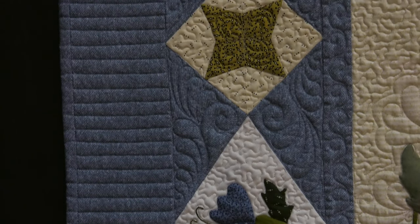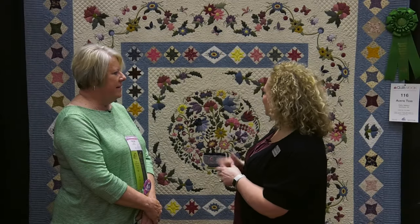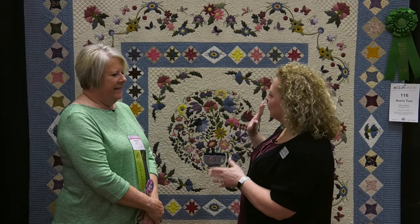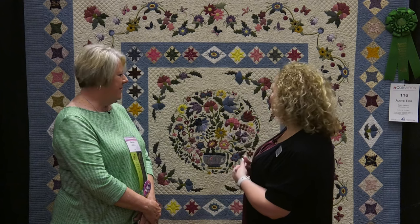And then also a little bit of hand embroidery, which is really making a comeback these days. It is just stunning, and I love your color combination. So was this your fabric from your stash or did you use a kit? I used a lot of stuff from my stash, but I also got just other fabrics too. Well, your color balance is beautiful.